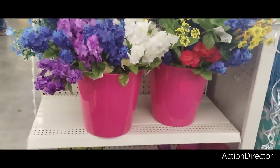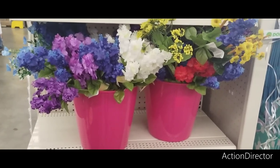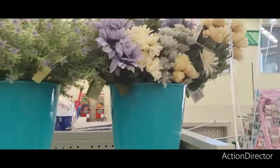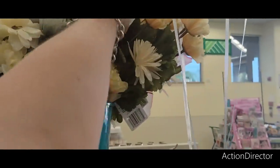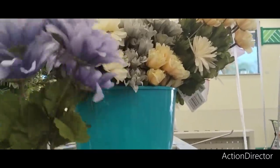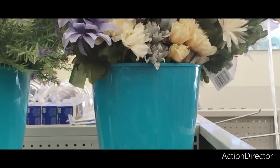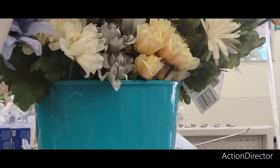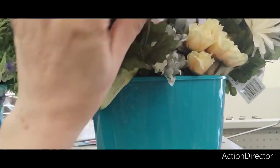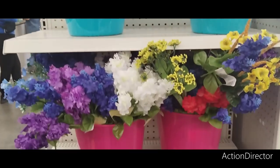I also wanted to show you these gorgeous flowers — so pretty for spring and summer. These colors could carry you into fall easily. We saw a lot of these colors yesterday at Hobby Lobby. You could work this into your fall decor — the colors are very neutral, especially for farmhouse style. It'll work for summer and take you into fall.